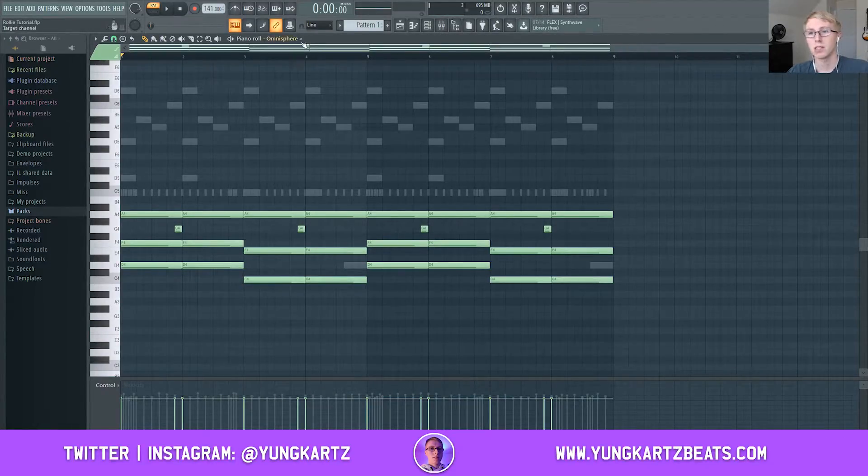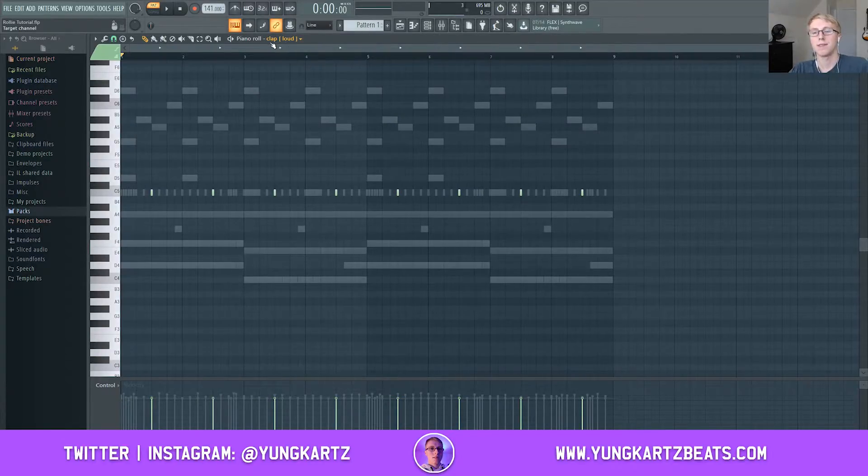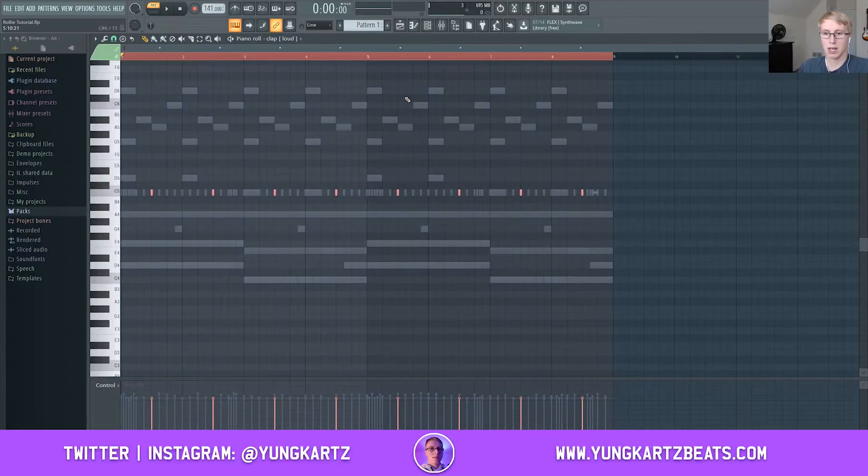So don't touch the velocities on your melodies. Scrolling down through the sounds: my Omnisphere sounds are melodies, so I'm skipping those. Now we're down into my drums — the first drum I have here is a clap. This is where we want to turn all the velocities up on each drum sound. Hit Ctrl+A to select all the notes, hold Alt, and scroll all the way up to turn the velocities up all the way on the claps.